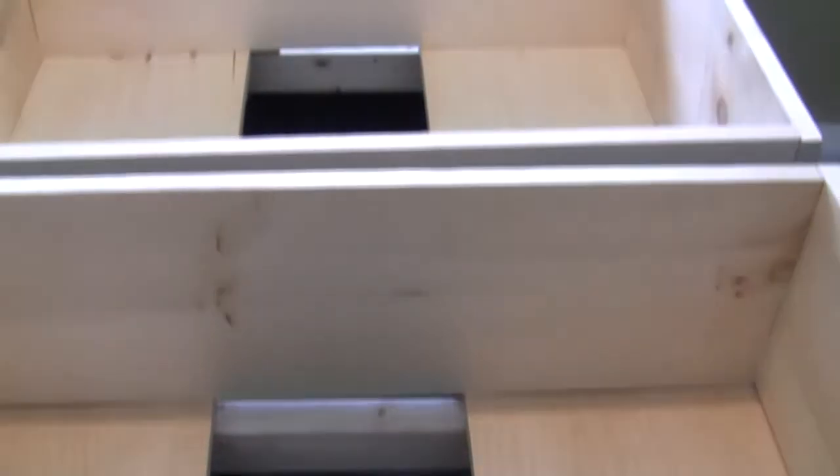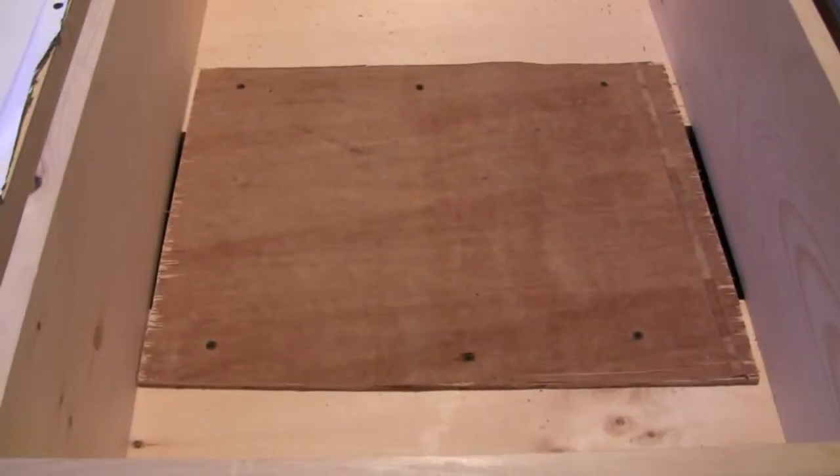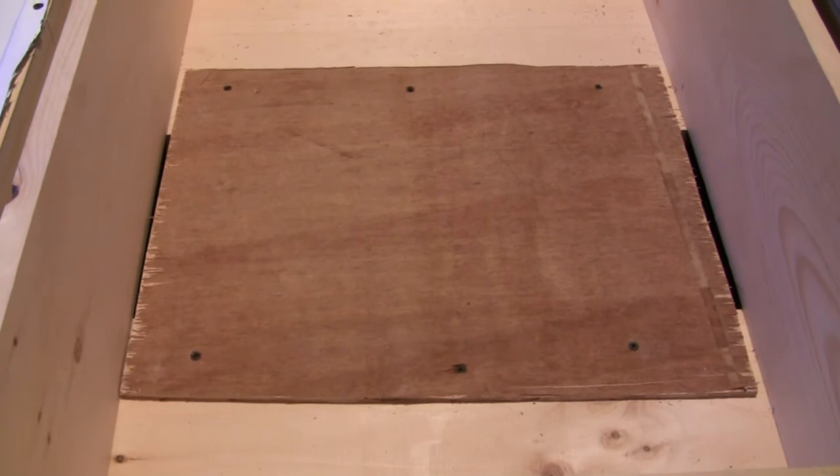In the center of the grow beds there's a gap. That gap is where the plumbing will go, and I use a quarter-inch plywood that we're going to put the bulkhead fitting through.